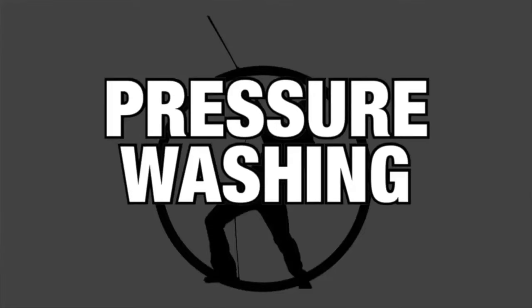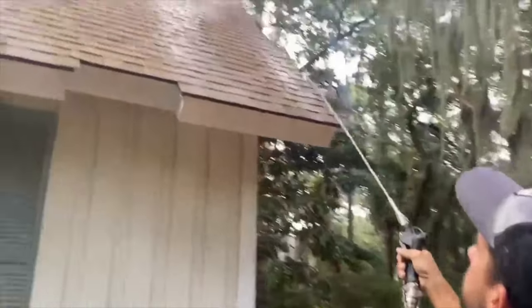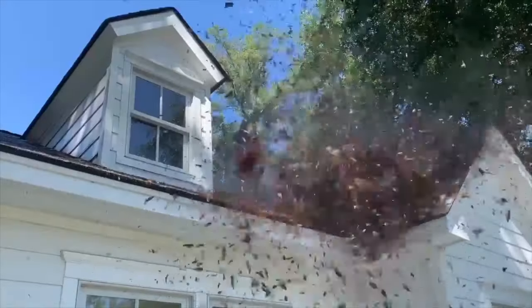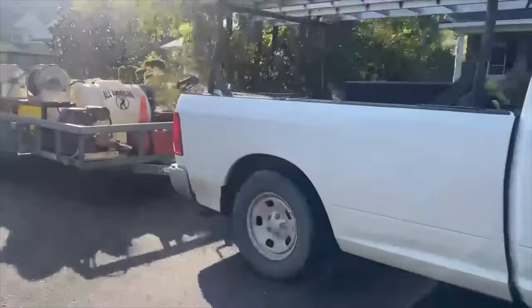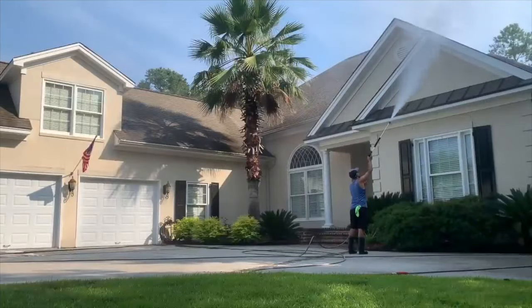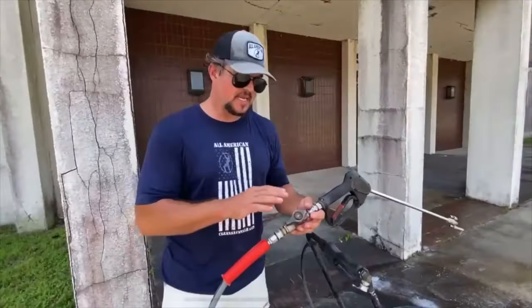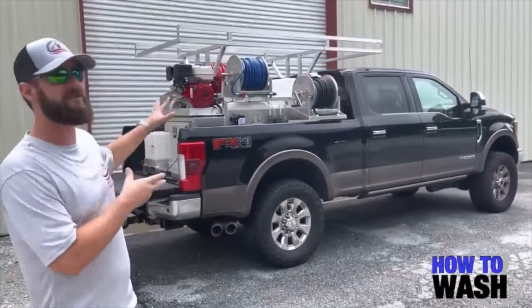If you're wanting to start your pressure washing business and want to get all of that information in one place from the professionals, we have over 50 years of combined experience with Mike Vedan, Cody Yarbrough, Justin Rogers, and myself. We built the How to Wash course. It has everything from how to mix chemicals, equipment, property protection and safety, cleaning processes, pressures for different substrates, and specialty chemicals. This is over six hours of training. Get the How to Wash course — I'll put the link in the description and it'll be the first link in the comments as well.